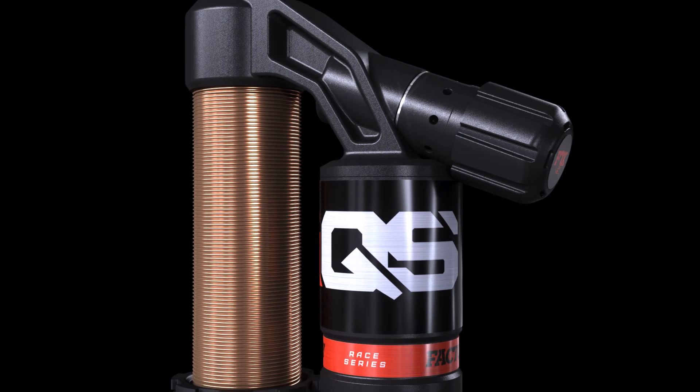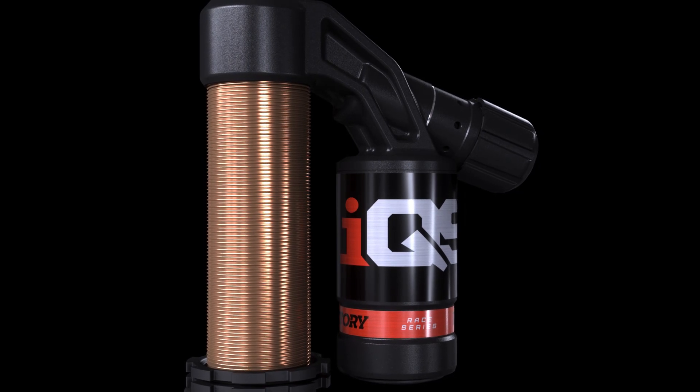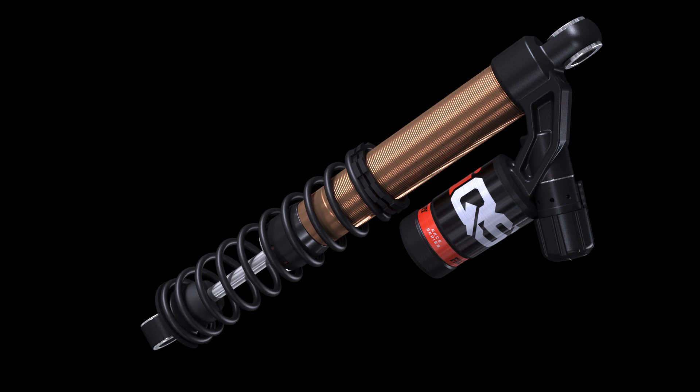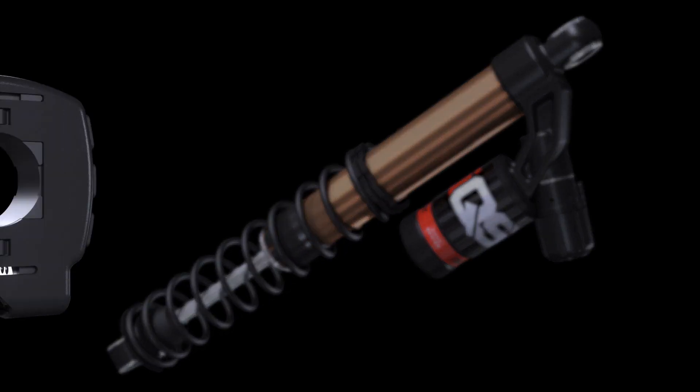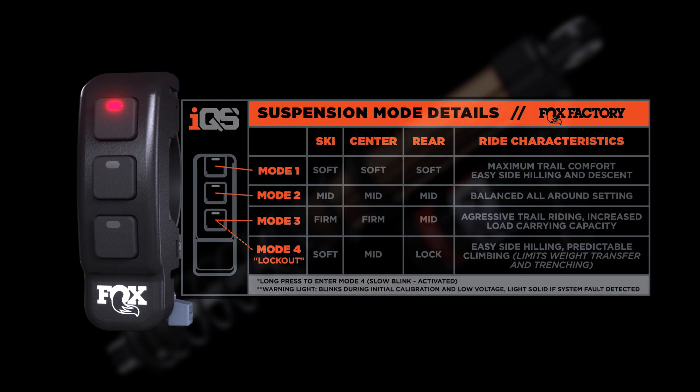With Fox IQS, or Intelligent Quick Switch functionality, you can finally make quick, easy, on-the-fly damping adjustments to your ride. Your preferred ride and handling selection is made through a convenient remote switch. Simply push a button and enjoy the wide range of suspension adjustments.